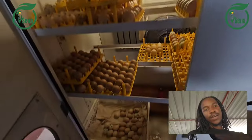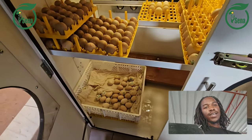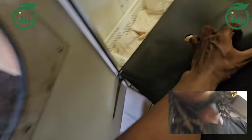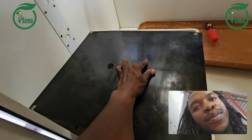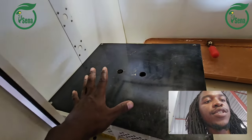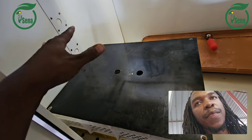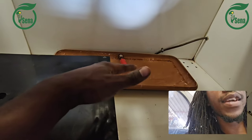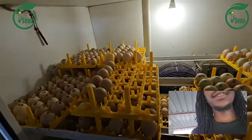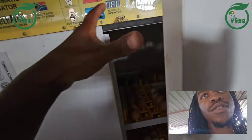Now we have finished loading our eggs. We use this lid and close it on top so that when the chicks hatch they don't come out. You can pile about three baskets on this side and the others on the other side. After that you close your incubator.